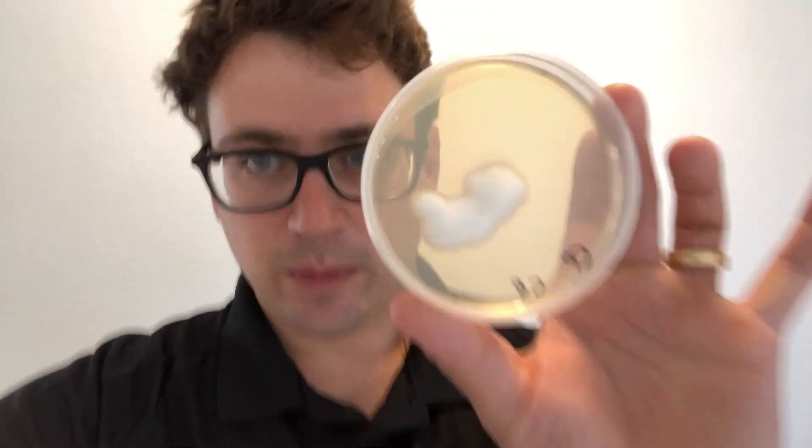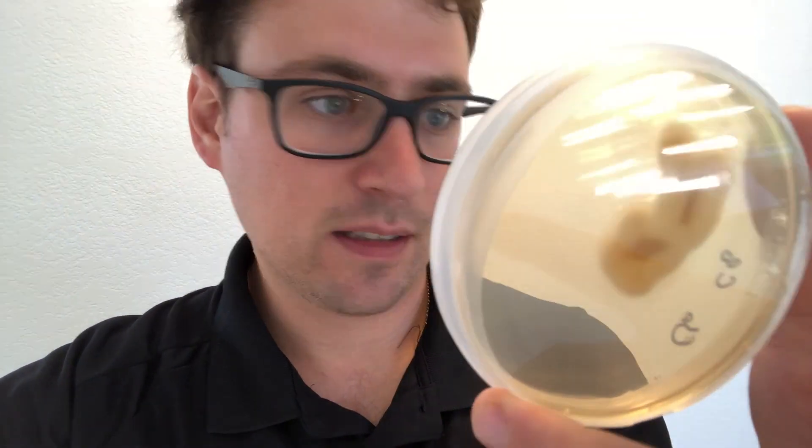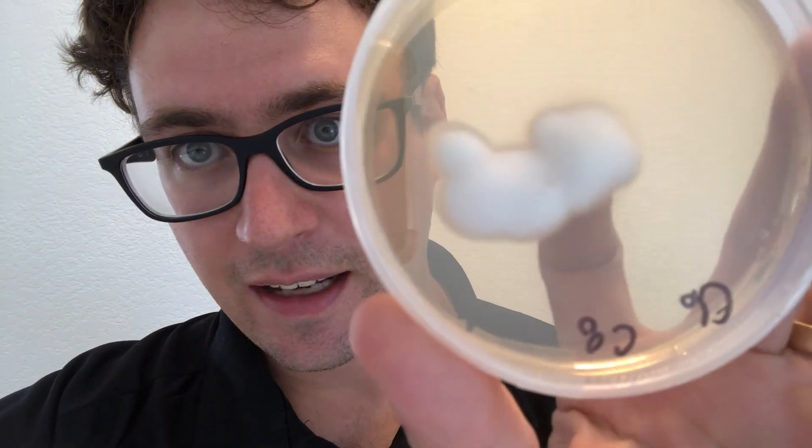We transferred those single ascospores with different mating types onto plates and we finally got our first mated pairings. You can see here on this plate how the two colonies have fused together — we've got C6 and C8.